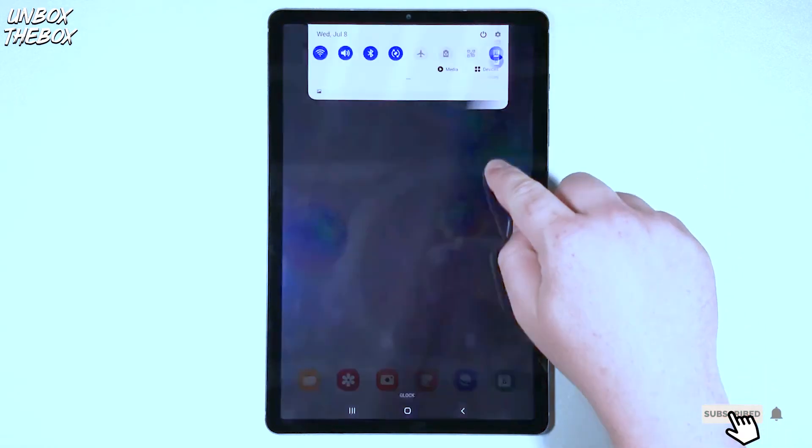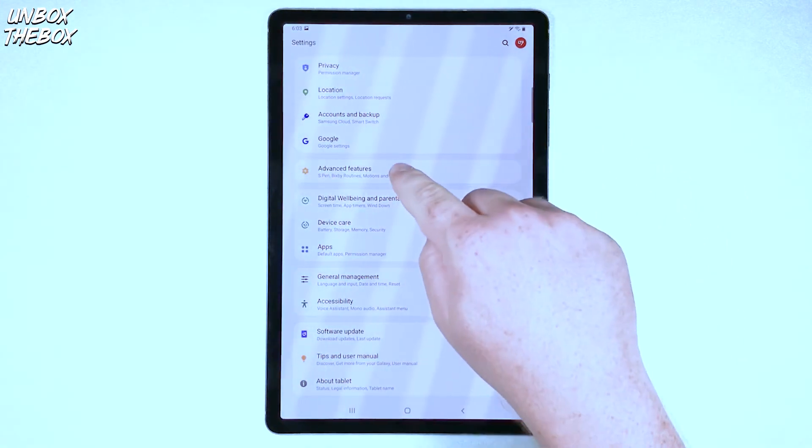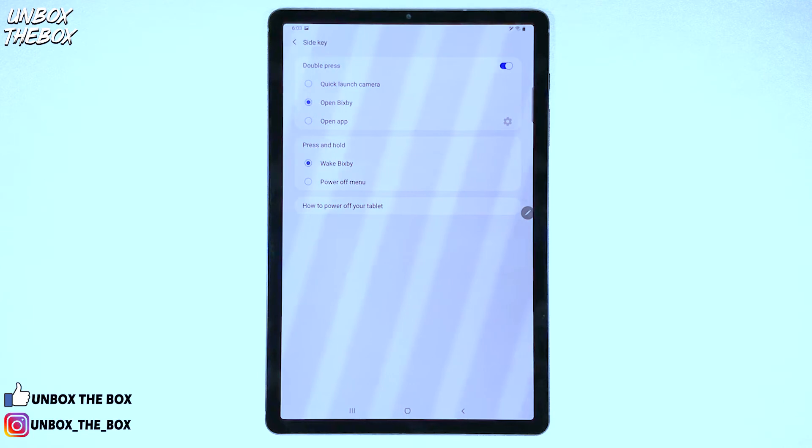First, you need to go to Settings, then scroll down to Advanced Features, click on that, and at the top you should see an option for Side Key. Once you press on the Side Key, you'll be presented with options for Double Press and Press and Hold.